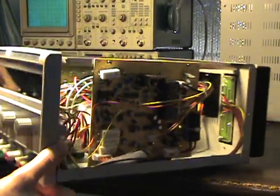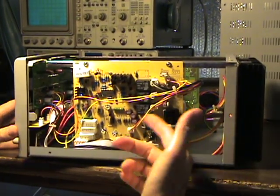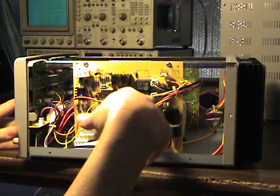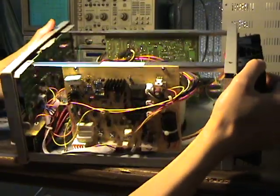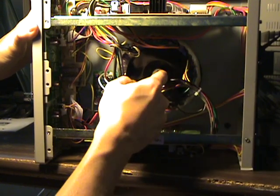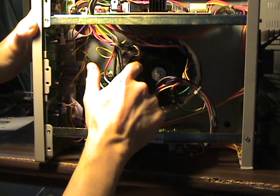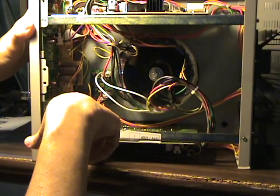On this side, it looks exactly the same as the other side - just a mirror image of that board. This would be the other channel for the other variable power supply. There's a giant transformer bolted down securely with a lock washer, flat washer, and a big metal plate holding this big toroidal transformer down to the bottom.